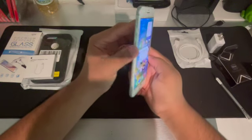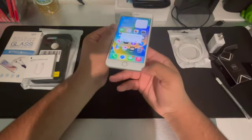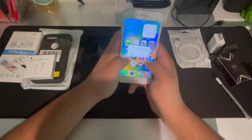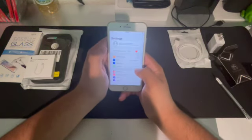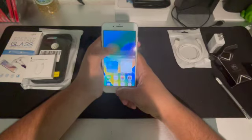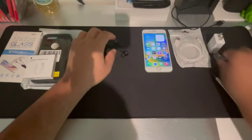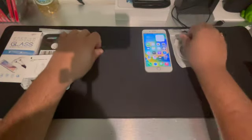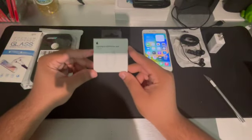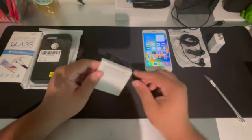Does this have a screen protector already on it? I think it does. Yeah, I think it does have a screen protector. Alright, let's finish this — so we got earphones here and also we got the official Apple lightning headphone jack dongle adapter. Let's open this up as well.